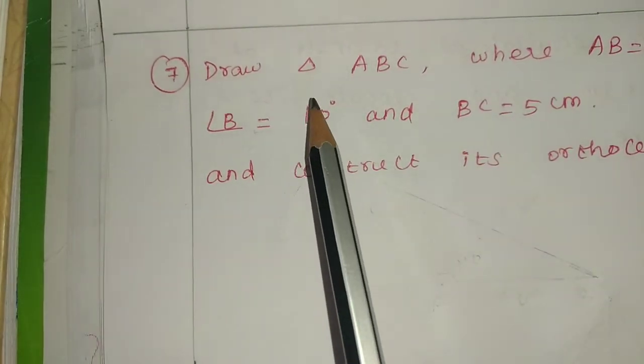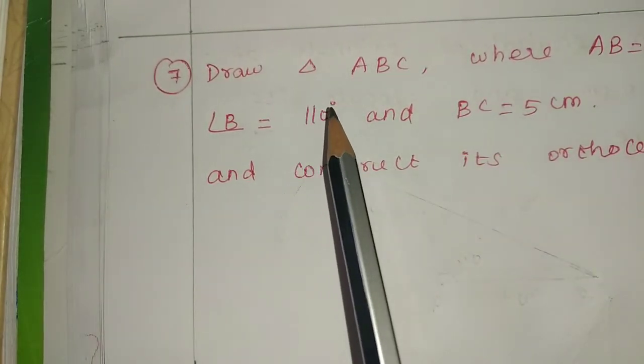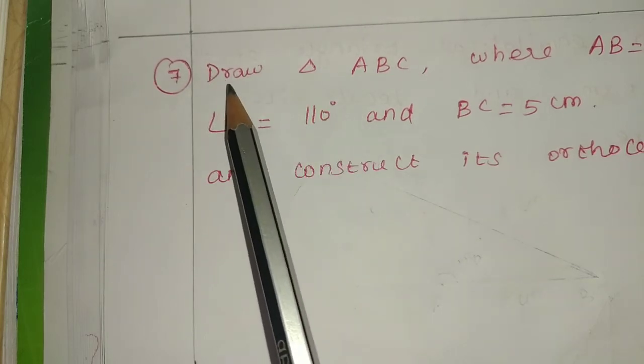Hello friends, I am Saranya. Now I am going to show you the 9th Standard Maths, Chapter 4, Exercise 4.5, 7th sum.